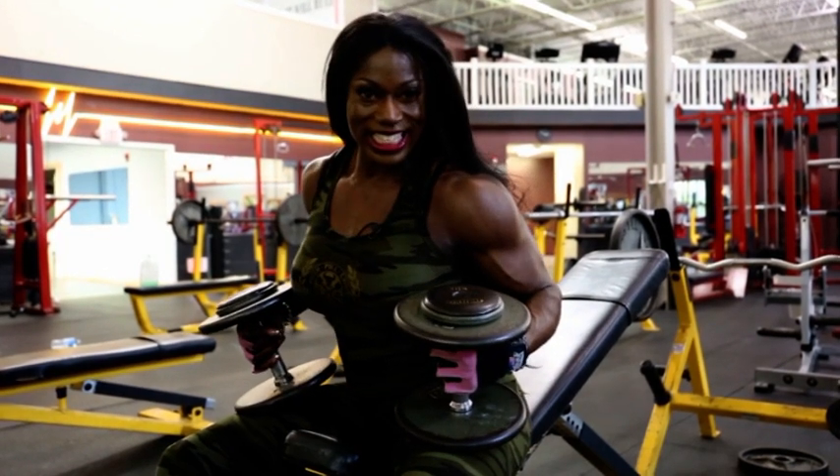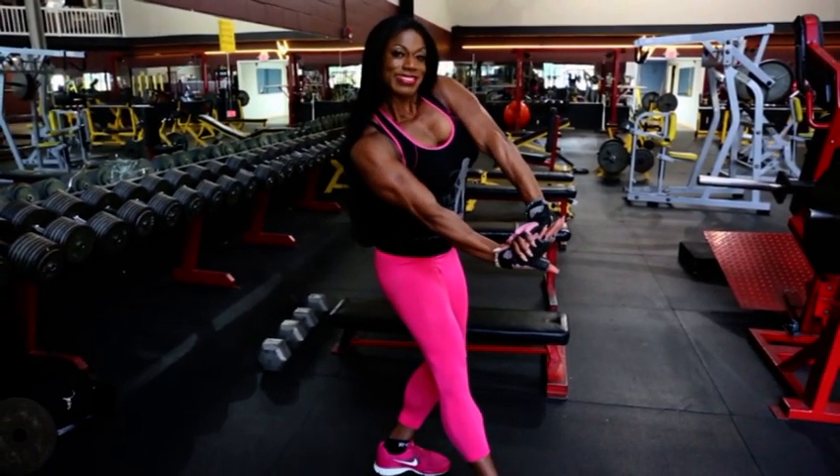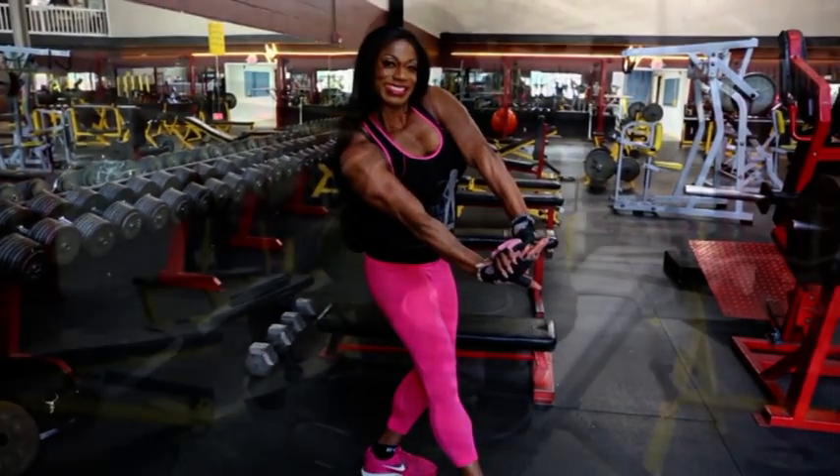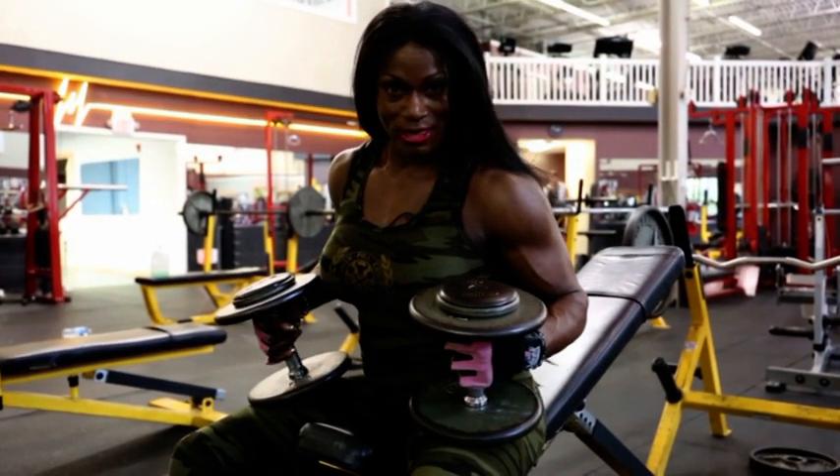My tip of the week is chest. I'm going to show you an exercise that will use all chest and does not incorporate your delts at all. Sometimes when you do the incline presses, you incorporate a lot of delt movement. I'm going to show you how to take them out.